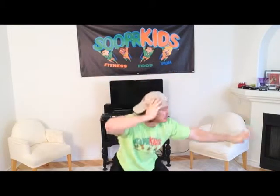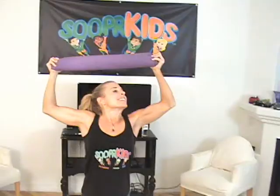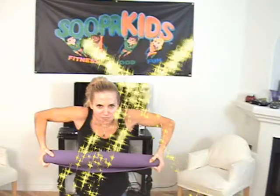Now boys and girls, get ready because in this particular yoga video we will be needing the following items: your bare footsies, one exercise mat, and your water bottle. Make sure there's water in that water bottle.